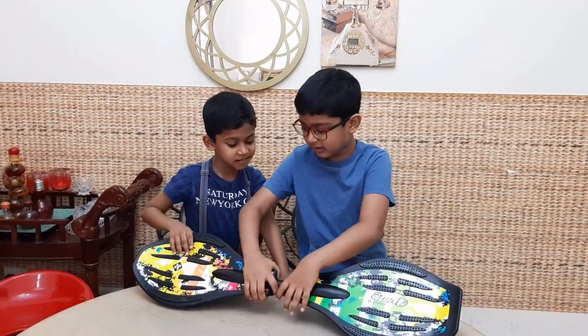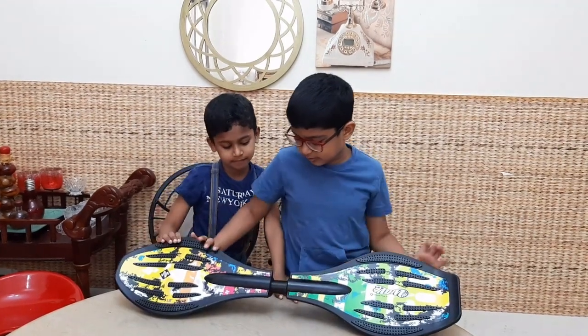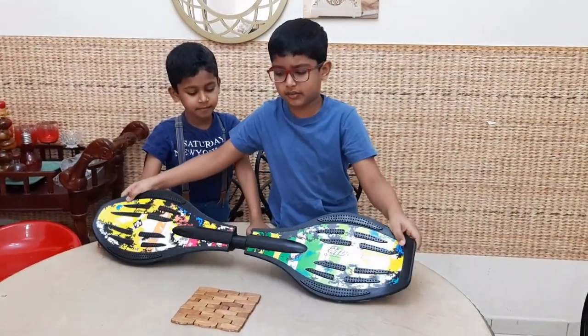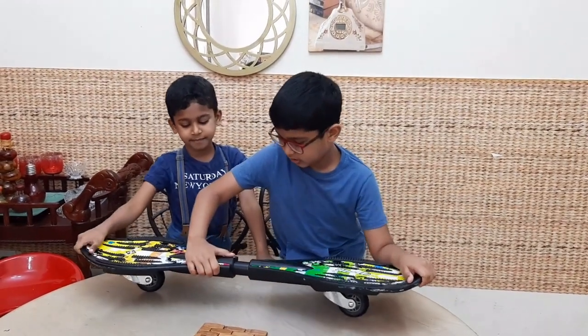Today I am going to teach you how to ride a ripstick. This is a ripstick. It has two wheels that can be rotated, here and here. It also has a board that can be twisted over here.